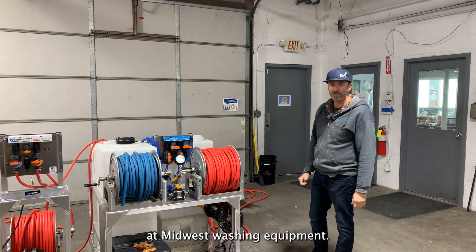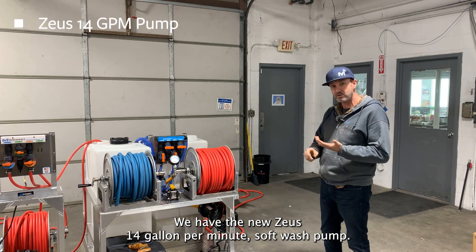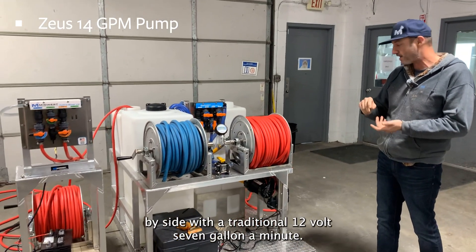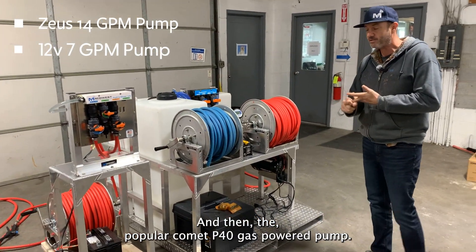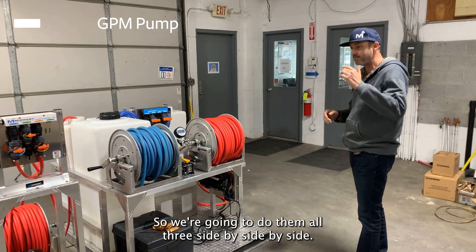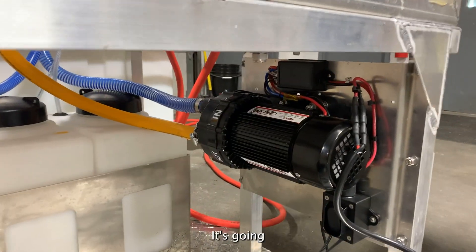Hey everybody, it's Brian at Midwest Washing Equipment. We've got a pretty neat comparison video today. We have the new Zeus 14 gallon a minute soft wash pump — we're going to compare that side by side with a traditional 12 volt 7 gallon a minute and then the popular Comet P40 gas-powered pump, so we're going to do all three side by side by side.